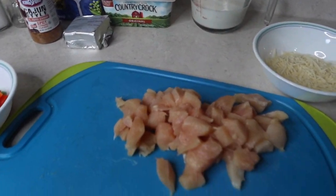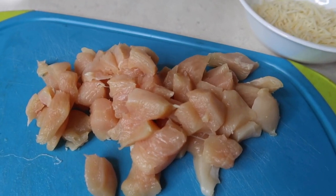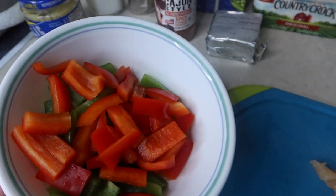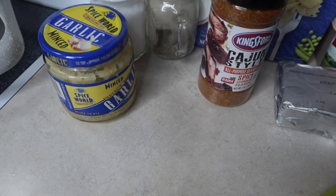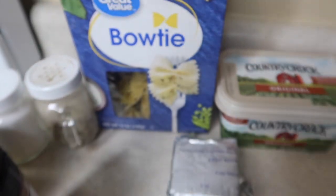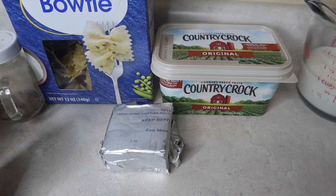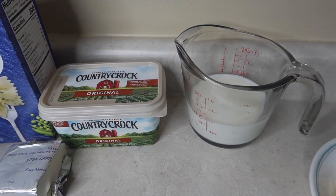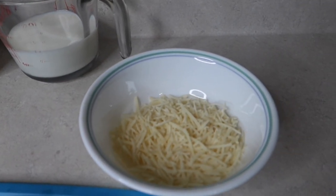The next meal was probably my favorite of the week — Cajun chicken pasta. It turned out amazing. I cut up one and a half chicken breasts into chunks, and also prepped some red and green peppers. We had minced garlic, salt and pepper, Cajun style seasoning, and any kind of pasta you want — I used bow tie pasta. Then we had four ounces of cream cheese, margarine since I was out of butter sticks, a cup of milk, and some parmesan cheese.